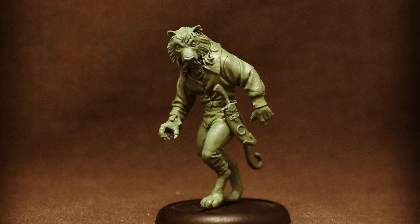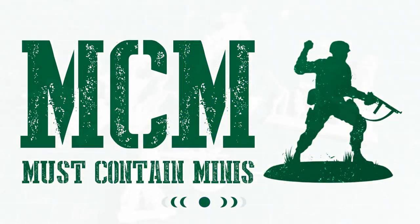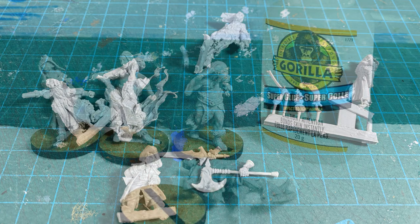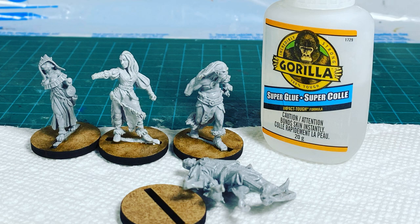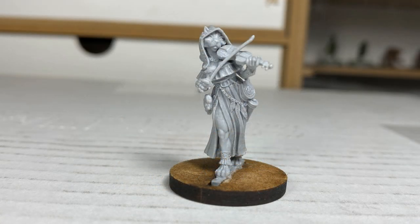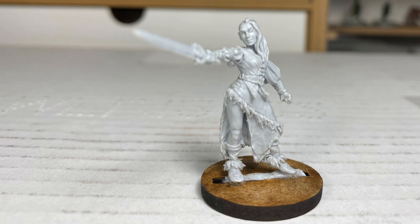There will be a link in the description below if you want to check out their website. While my focus today is on my paint style, I will give you some notes from the review of the product too. Specifically, at the end of the video, you will find a scale comparison image to show you how Westphalia Miniatures measure up to other brands. The images you are seeing now are all from my review of the small shipment of miniatures that Westphalia sent to me. This video is actually a narrated adaptation of two written posts on Must Contain Minis, the website, with links in the description below.